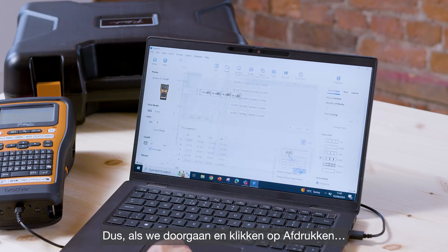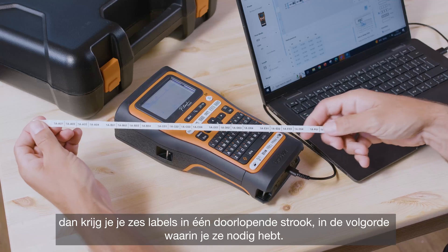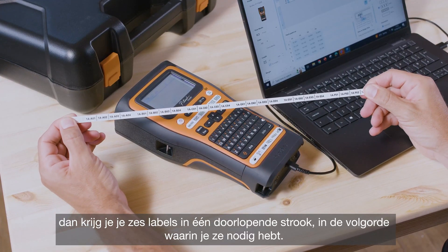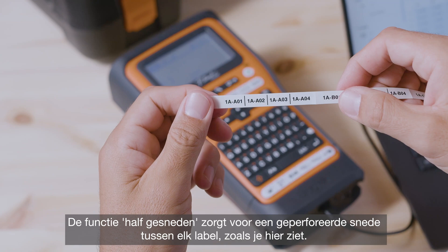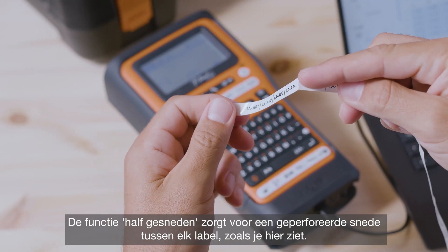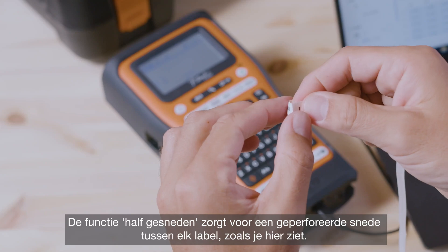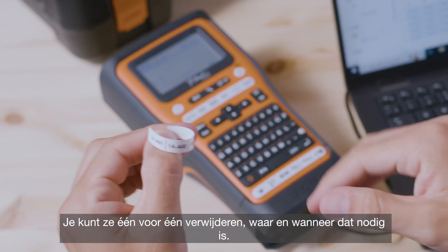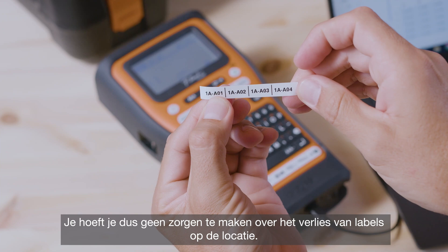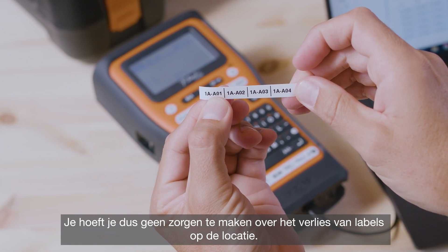Go ahead and press print, and you'll get your six labels in one continuous strip in the order that you need them. The half cut feature creates a perforated cut in between each label. This allows you to peel them off one at a time as and when needed, so you don't need to worry about losing or misplacing labels on site.